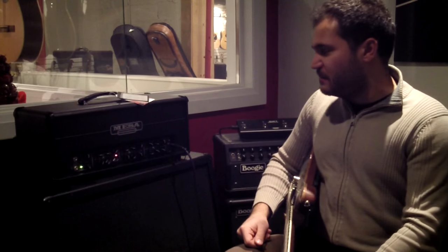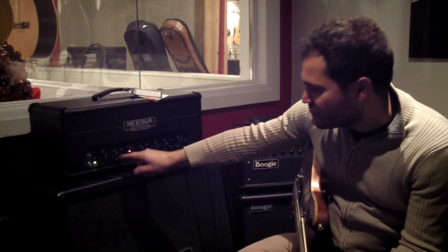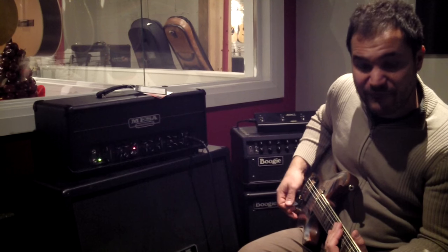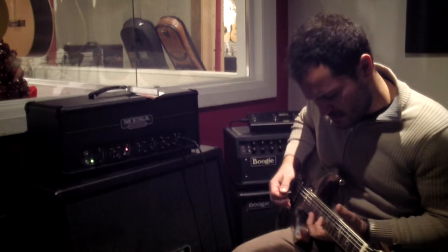So for all of you 'I wish I had more gain' people, they gave you more gain than you could use, so they don't want to hear you complaining about it. Once again we've got a mode switch — normal and tight. Tight makes it a little bit more English-sounding with that upper mid emphasis. That's normal. Tight.